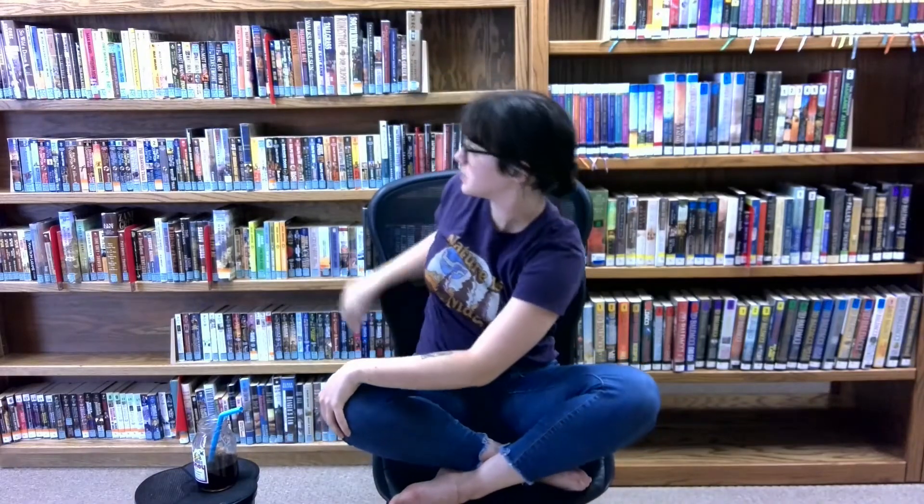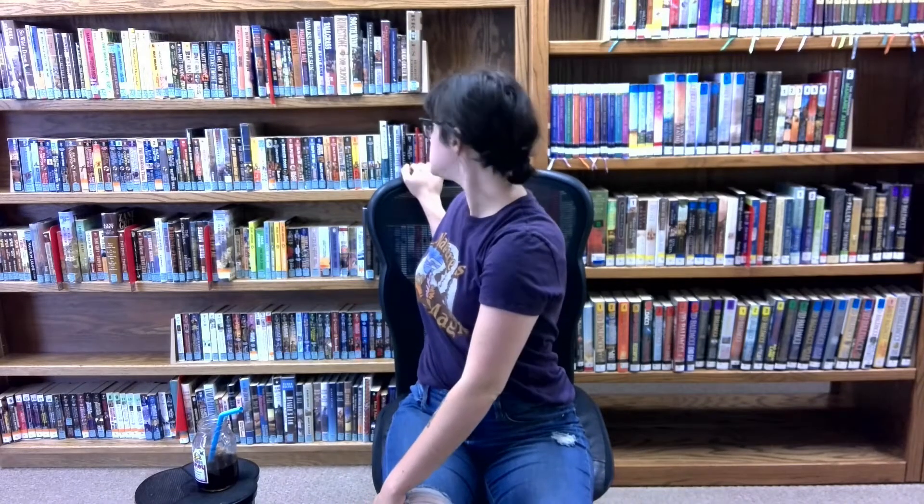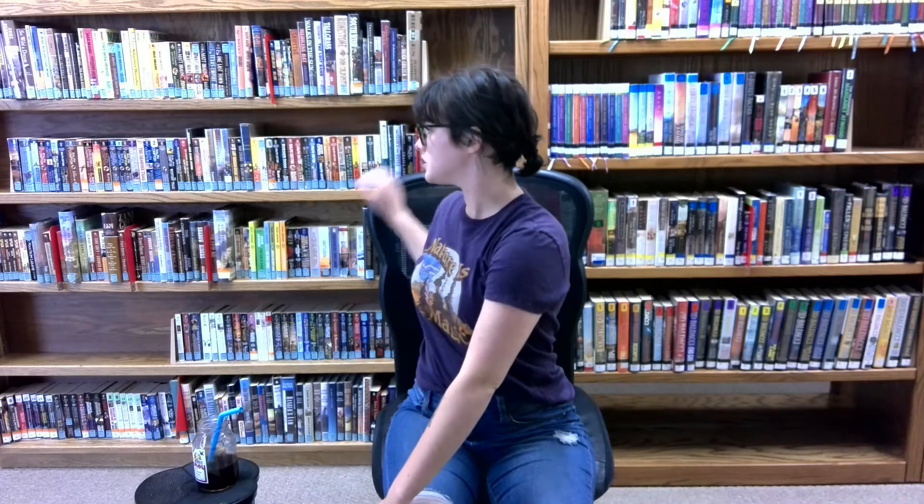We're going to reach up tall. Exhale — take your left hand to your right knee and stretch that arm behind you. Feel that gentle twist in your spine. It is kind of hard to get your arm around a chair, so I'm going to readjust. If you need to, just hold the back of the chair. If you're not twisted all the way back, that's completely fine. Just go wherever feels comfortable. We're not trying to be uncomfortable today — we're just trying to bring some energy to our body.